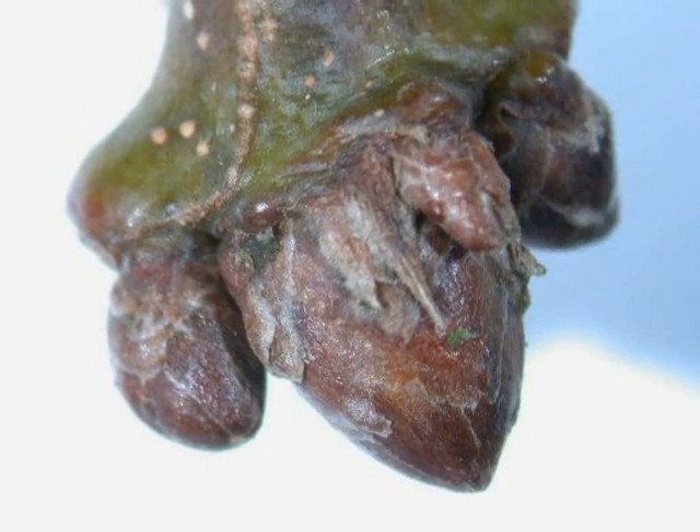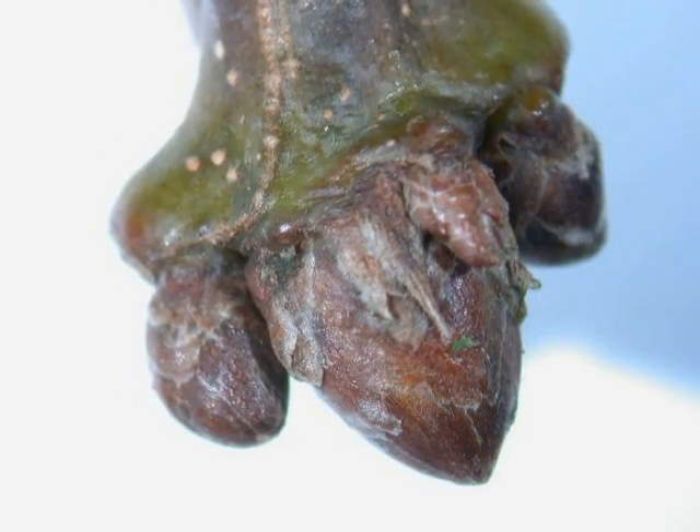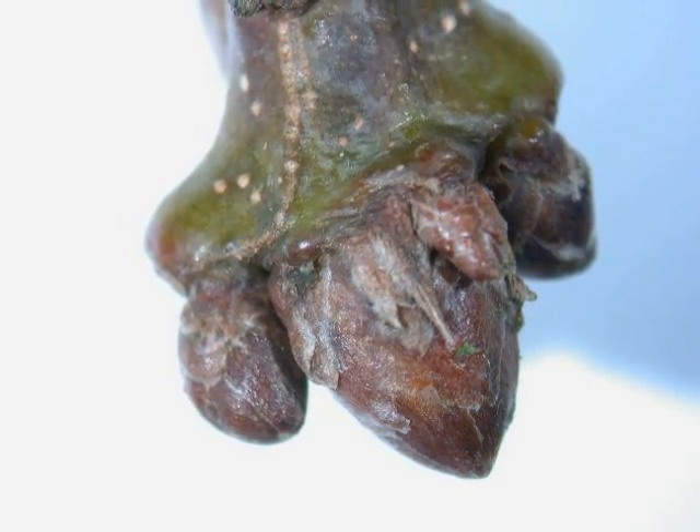The buds on the twig are alternate, red-brown with noticeable bud scales, and generally a cluster of buds at the twig end.